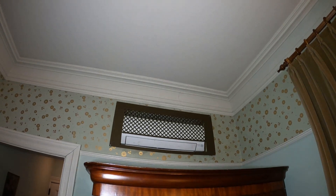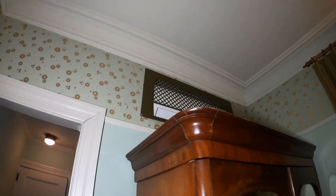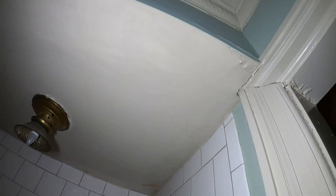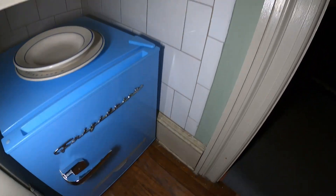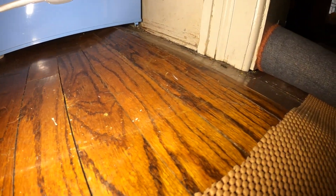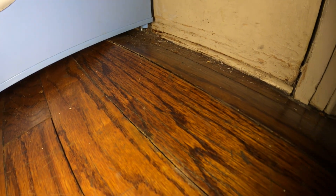Above the dresser you can see we have our wall-mounted air handler. The issue here is that we were getting a bunch of water coming from the ceiling in this area, making its way down. The floor is now warped — you can see the cracks, everything's coming up.